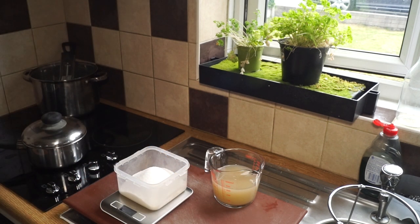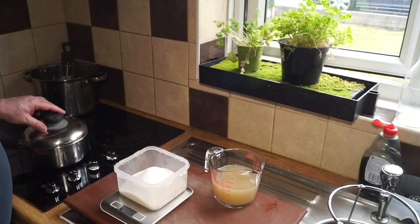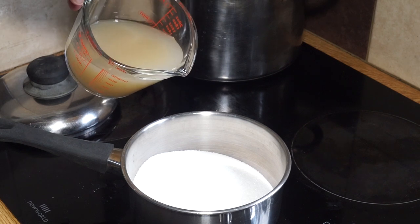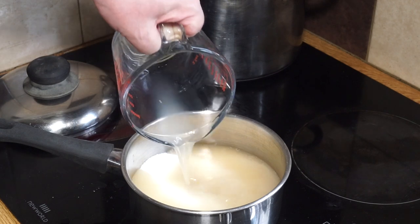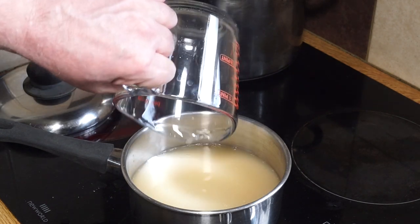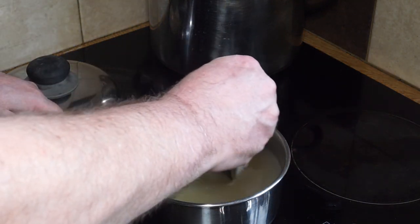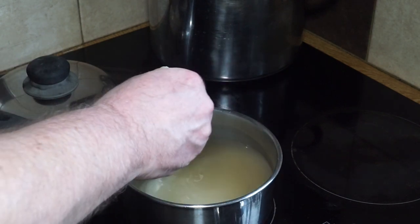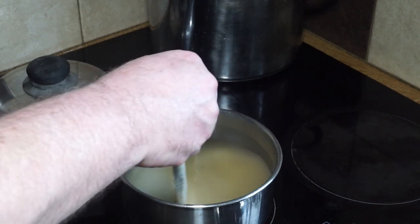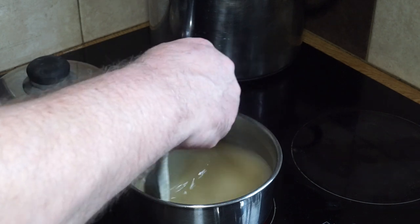There we go - 350 grams of sugar. I'm going to put that all in the pot along with my juice and bring it to the boil. In goes the sugar, in goes the apple juice - you'll need a wooden spoon for this. I like to get in there and stir as it's coming up to heat to make sure the sugar dissolves completely, otherwise it forms a thick toffee mass at the bottom of the pot. Just give it a regular stir as it comes up to heat.